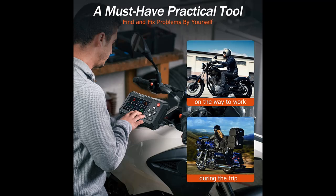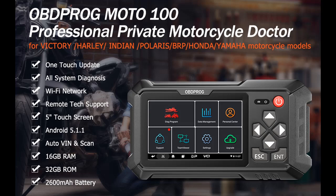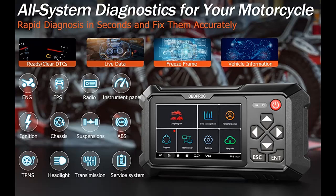It has a 2600 mAh high-performance polymer battery that supports up to 4 hours of continuous operation. The device is powered by a RK3128 quad-core processor, which increases operating speed by 50% compared to other scanners, and features a 5.0-inch capacitive multi-touch touchscreen for an enhanced reading experience.